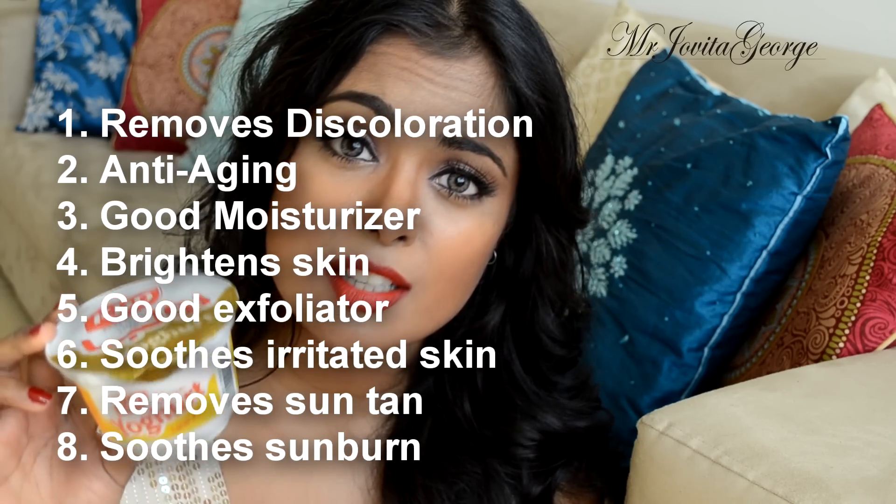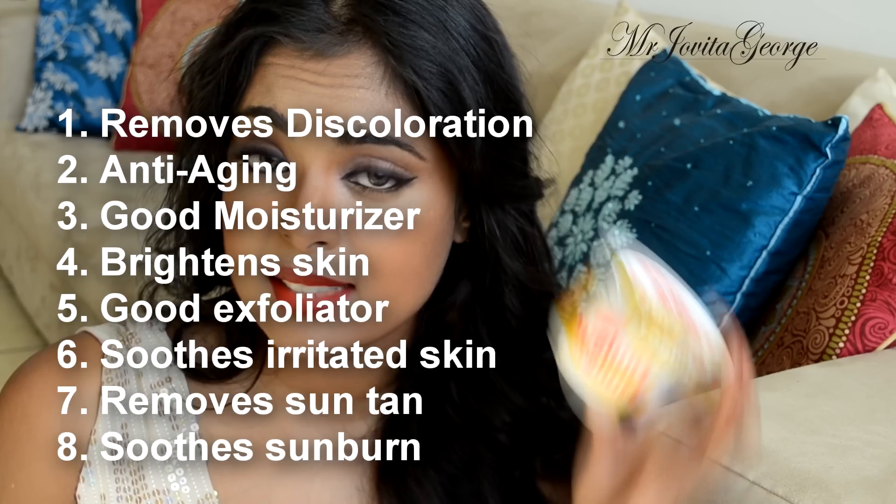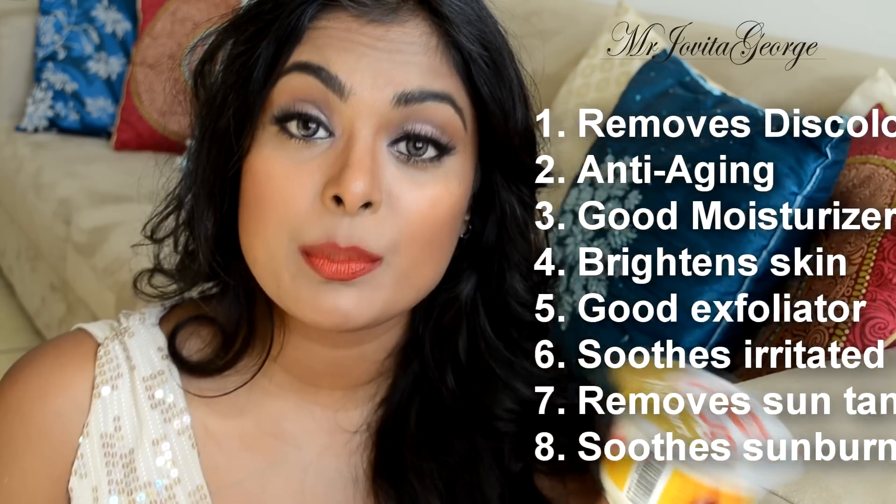Yogurt gets rid of hyperpigmentation and acne, it's really soothing for sunburn, and it really moisturizes your skin. If you have dry skin, try yogurt. If you have oily skin, some people still get the benefits — try it out and see if it works for you.